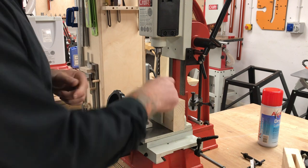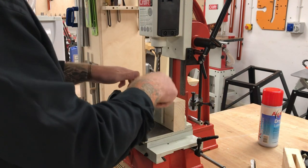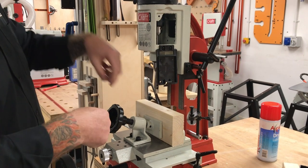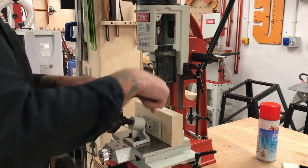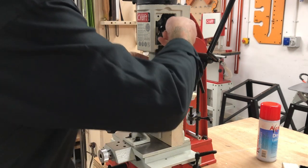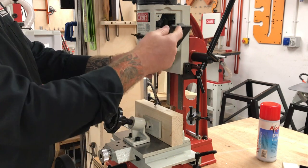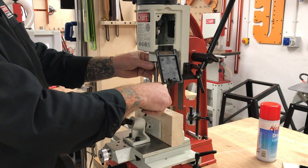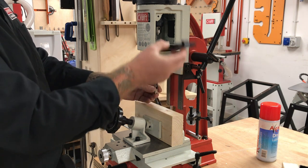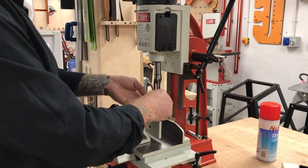I don't want the bit to drop down and clash with my cast iron table. You can see the bit drop down there, but it's okay because it's just made contact with the block. I really don't want any of my cutting tools to make contact with my cast iron tables.